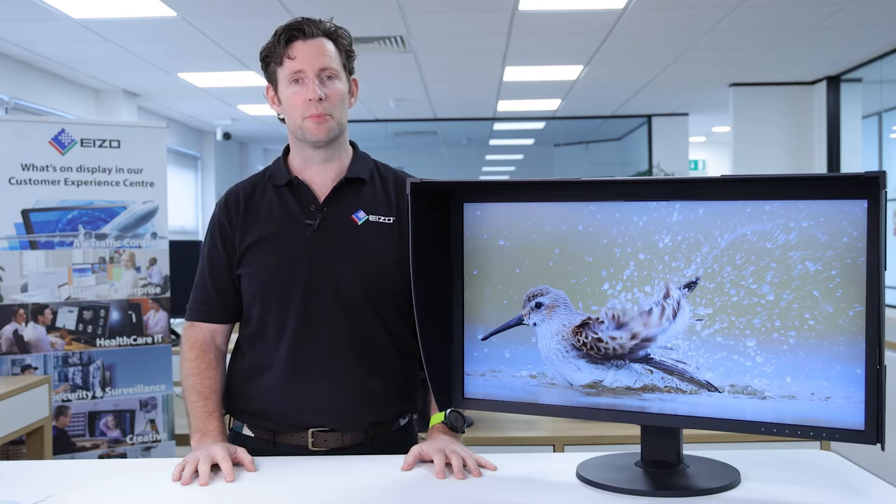All EIZO ColorEdge monitors feature an IPS panel, to ensure wide viewing angles and freedom in exactly where you place the monitor. When using the HDMI input for the monitor, it features an IP conversion, allowing it to convert from interlace to progressive signal, which provides for a flicker-free display, helping to reduce eye strain.